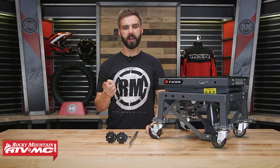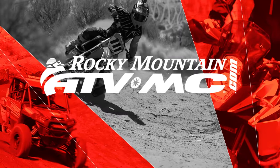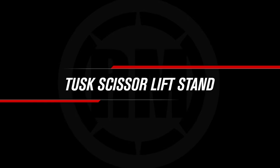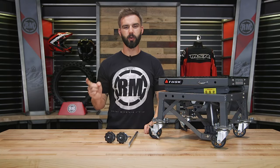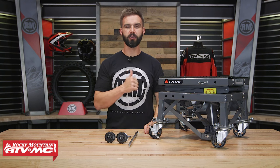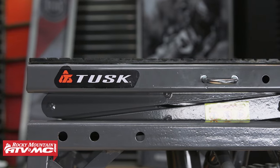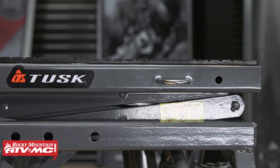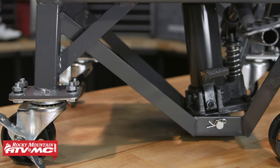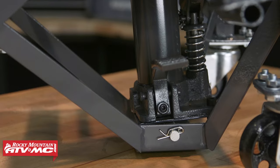Hey everyone, this is Chase with Rocky Mountain ATV MC. Today we're giving you a closer look at what I think is a must-have tool for the shop or garage if you're a rider that likes to wrench on your own bike — and that is the scissor lift stand from Tusk. You could use it as just a regular stand, but if you're like me and you hate bending over every time you're working on your bike, you've got to have one of these because it's a hydraulic lift stand.